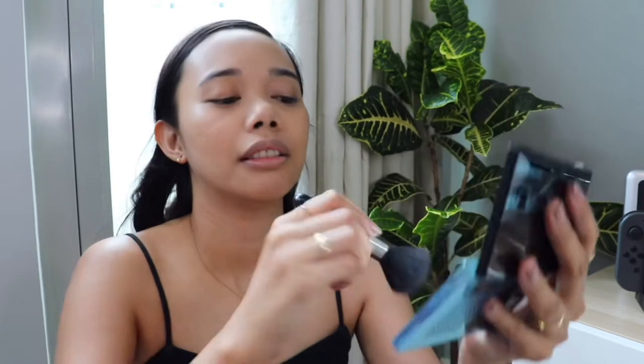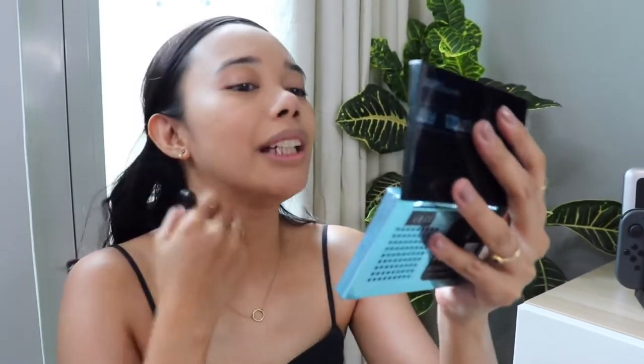I'm now going to put on my foundation. Don't forget to put some on your neck for continuity of color.